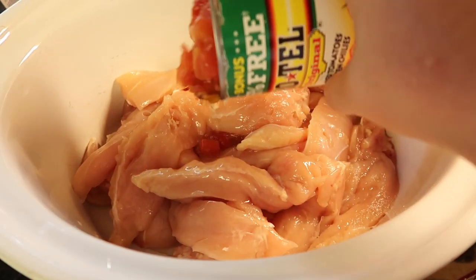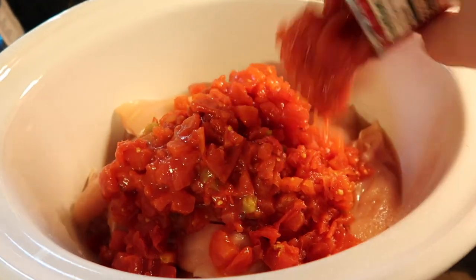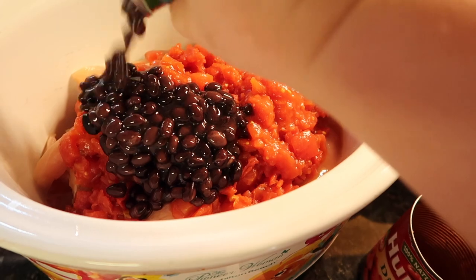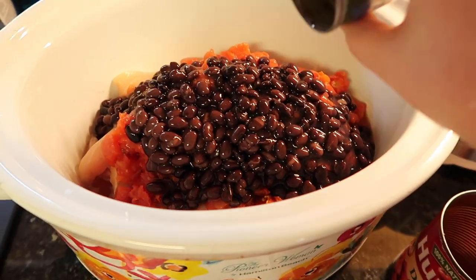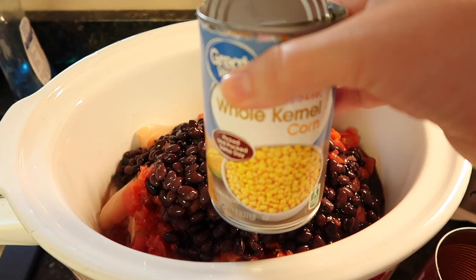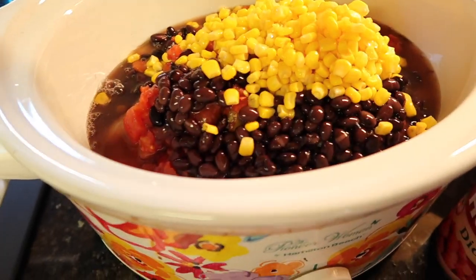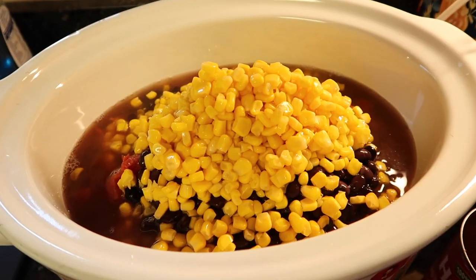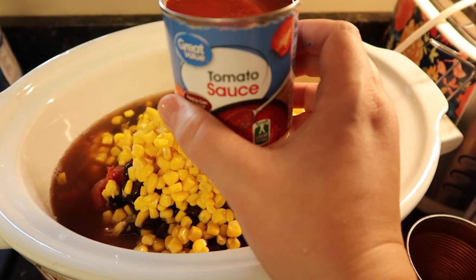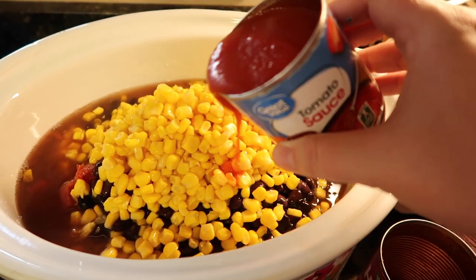I put in one can of Rotel, one can of diced tomatoes, and a can of black beans — you do have to drain the black beans; that's the only thing I drain. You can also use chili beans, kidney beans, or whatever you like. I use two cans of corn — it only calls for one but we love corn. You don't have to drain the corn. Also, I noticed I had tomato paste out earlier — make sure you use tomato sauce instead. I just pulled the wrong thing out of my cabinet.